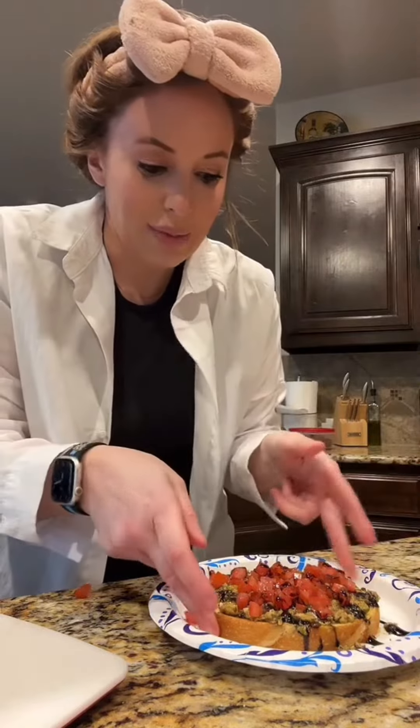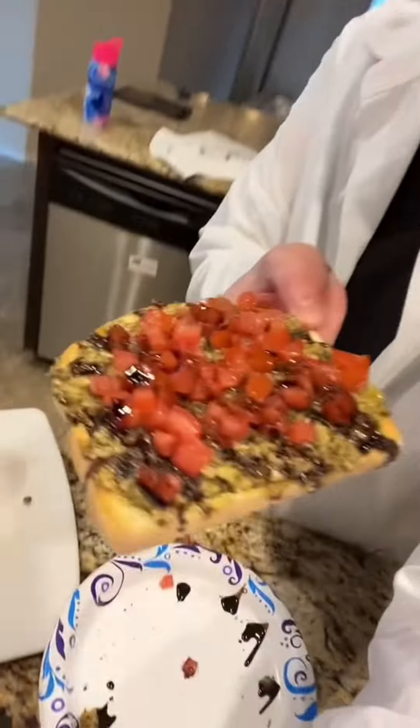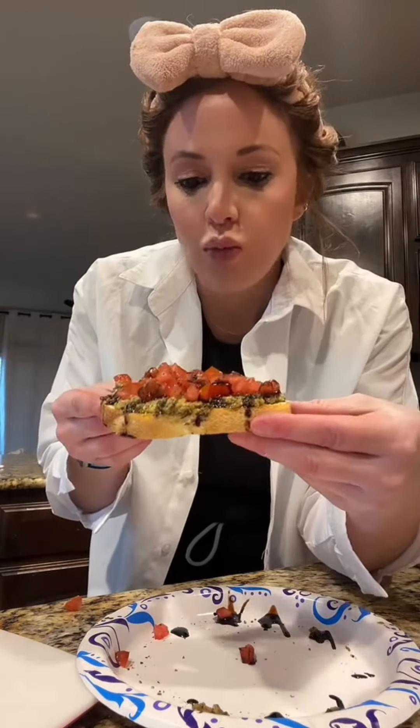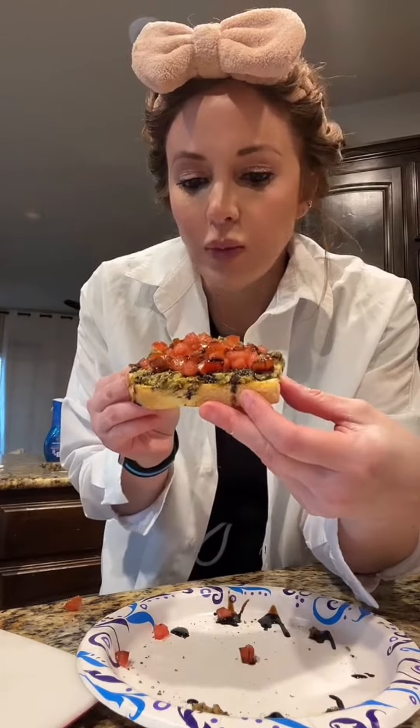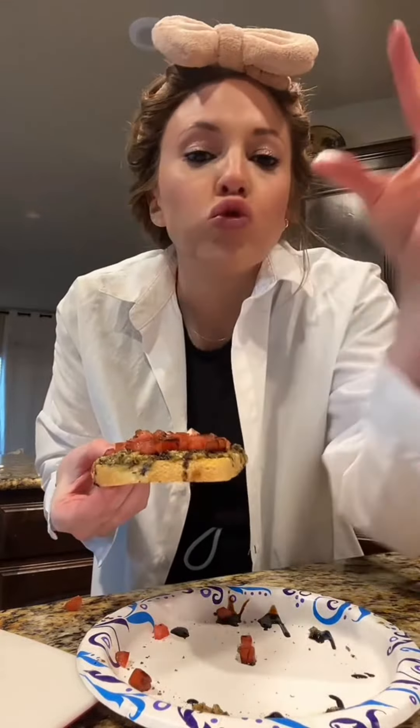I literally made this probably in three minutes. Look how beautiful - it's beautiful! Let me just get a close-up. So good. It is good. Let me know if you try it. So good!